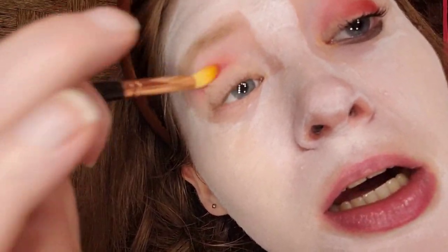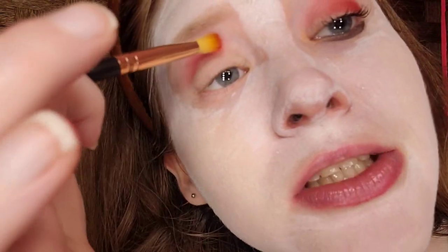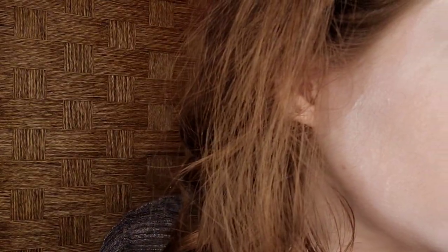Once I've applied the pigment, I'm going to blend it. Blend, blend, blend. That looks good.